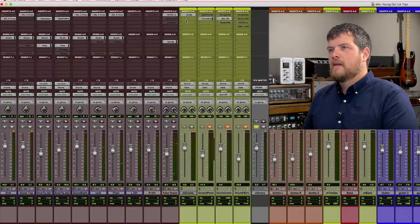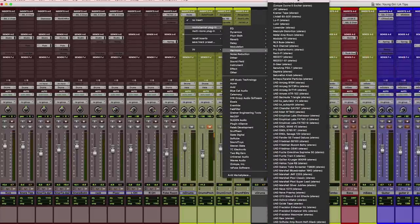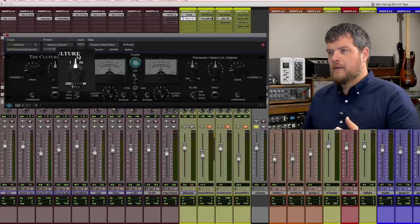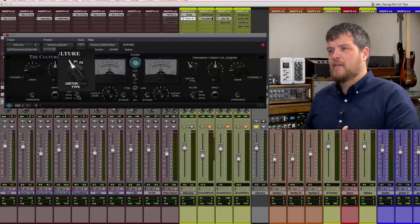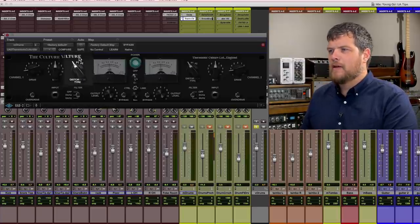Not bad, right? Let's see what the Culture Vulture can do to those. There are three different distortion types inside the Culture Vulture: T, P1, and P2. T is kind of the subtle one, just adding harmonics and some gain to the sound. P1 and P2 — that's where it starts to get a little nasty. So let's start with P1.